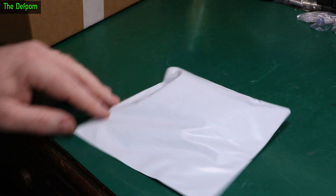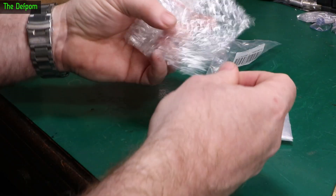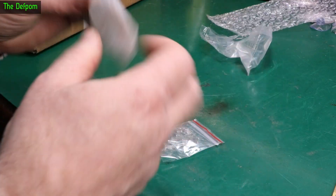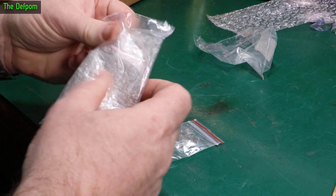There'll be links down below for these things if they're not broken. We've got a plastic bag, a bubble wrap bag, and then another plastic bag. And we've got some bobs. The bubble wrap's good, but why did it have to be in three layers of plastic bag? That's just ridiculous.